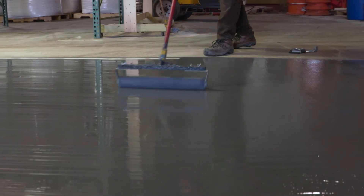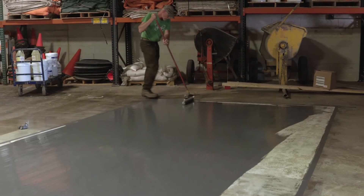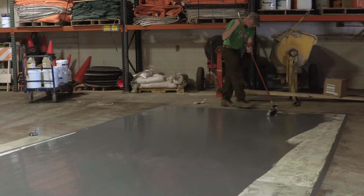This coating is commonly used for aesthetic reasons. It is typical to install a floor like this in a showcase, a showroom, a retail, or an office space.